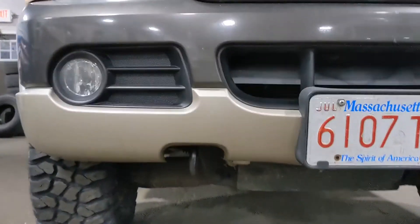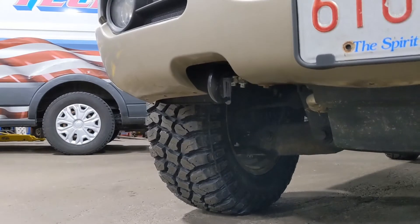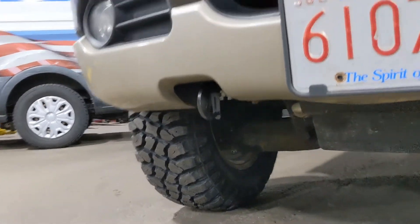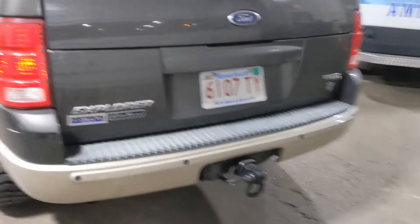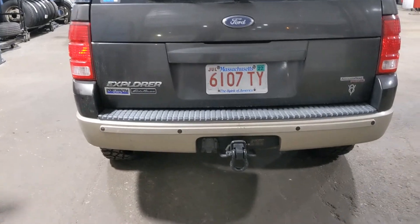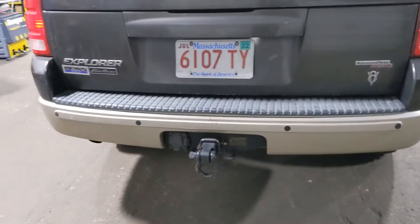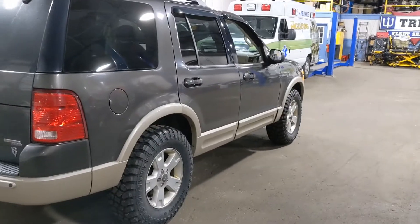We installed a Harbor Freight hook in the front, rated at 10,000 pounds for pulling. We also have a D-ring receiver rated at 9,500 pounds. So we're definitely still ready for some off-road.